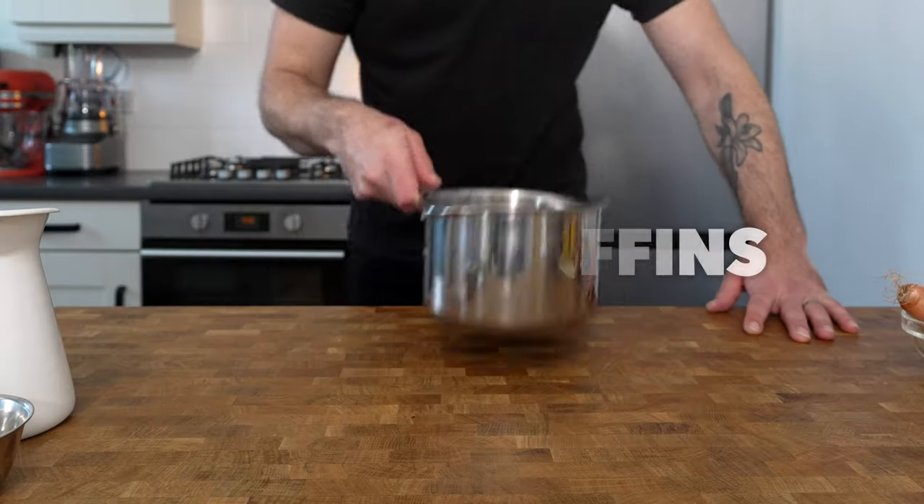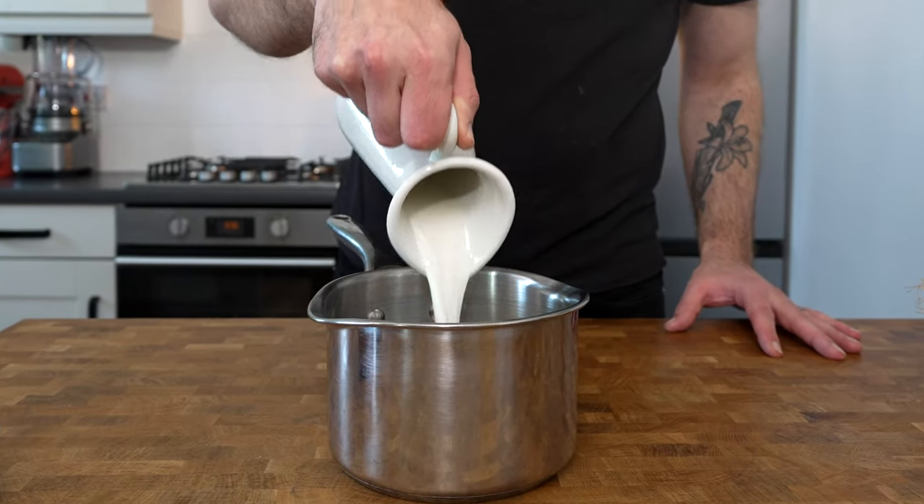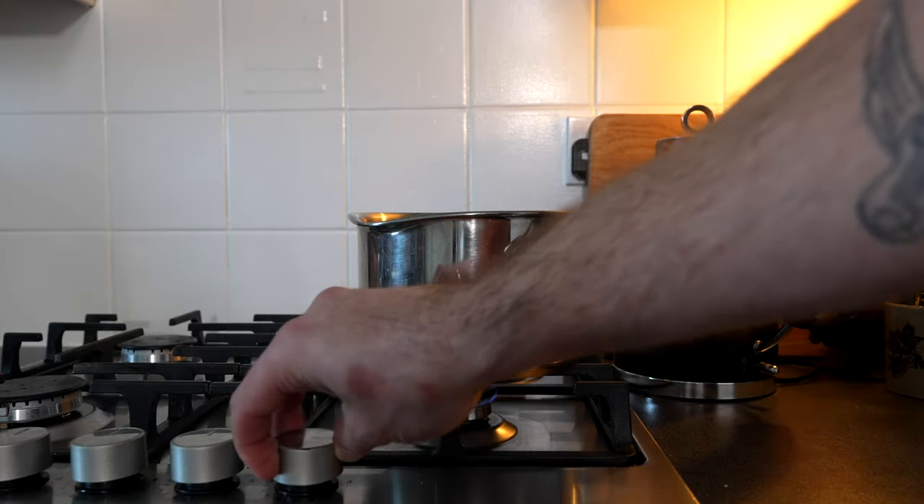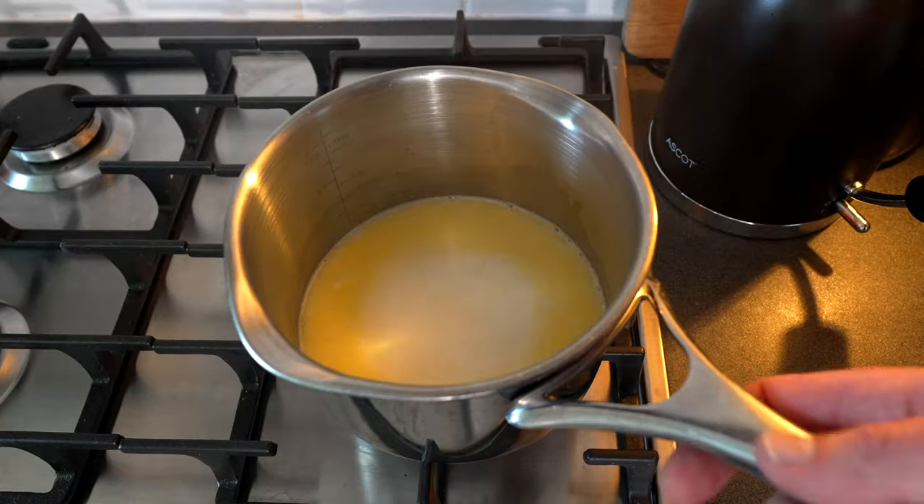English muffins. Pour 200 millilitres of milk into a saucepan and place in 20 grams of butter. Place the pan over low heat until the butter just melts and the milk is lukewarm.